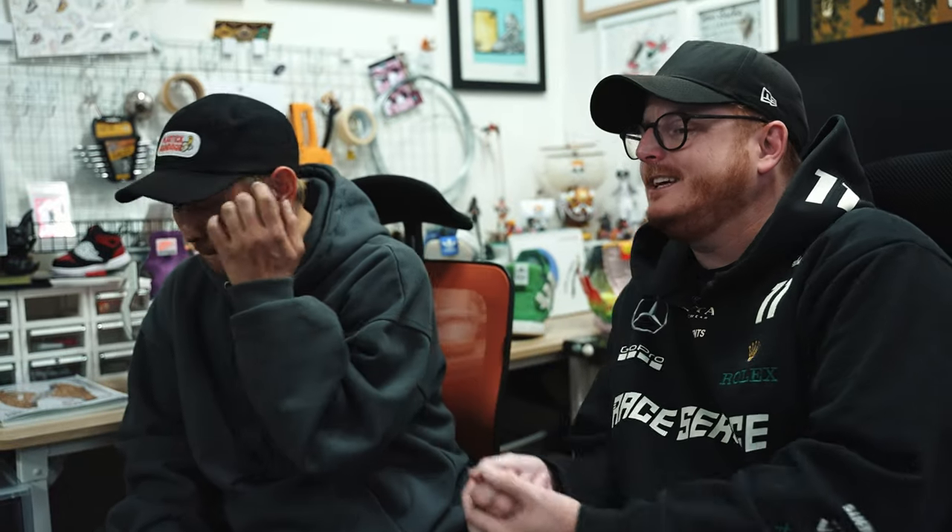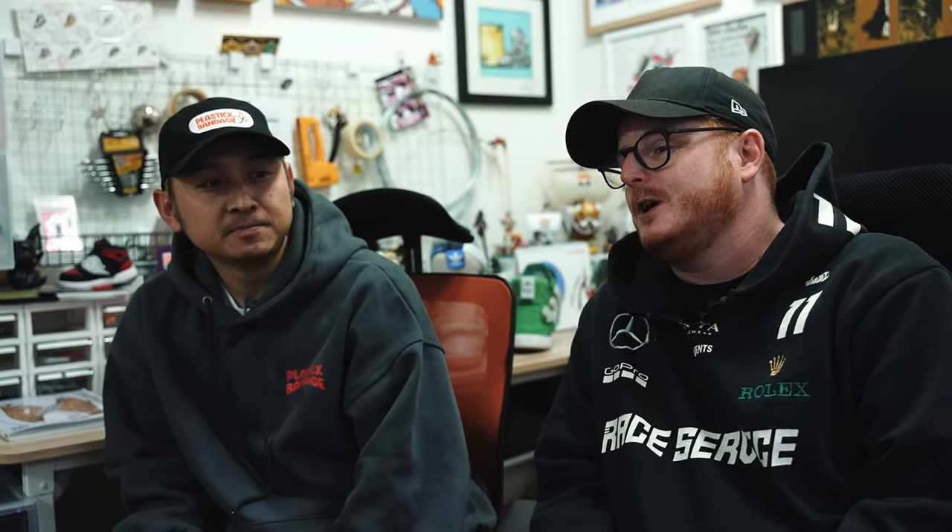We are here today because Rudy has a very special way of presenting art through sneakers — a very unique way — and we're here at the studio to check it out. So tell me how you started with this deconstructed sneaker art. I was a sneakerhead when I was younger, like in middle school.